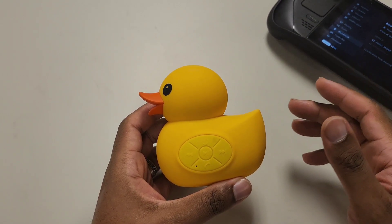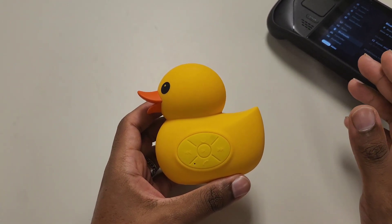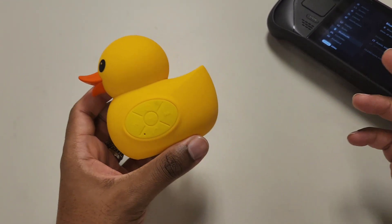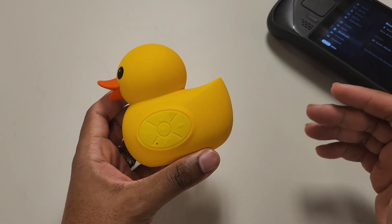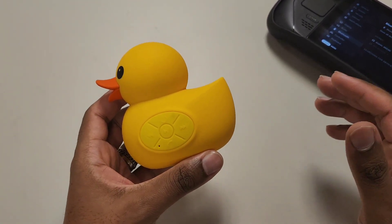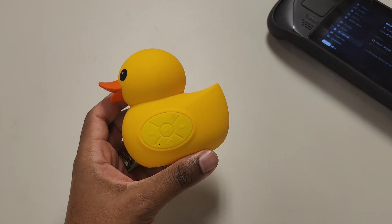I'm going to have this speaker for a while — I normally give them away to family or kids that might have Bluetooth devices. Let me know in the comments if you need a tutorial on how to re-sync it. Let's go on to the next section.